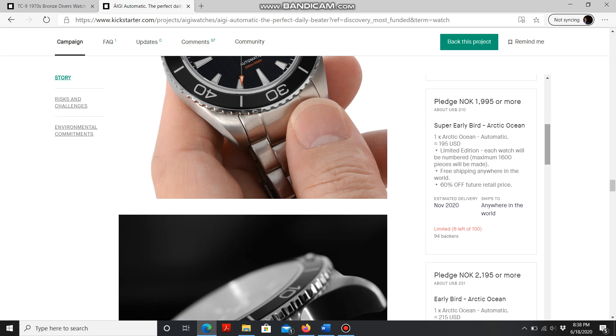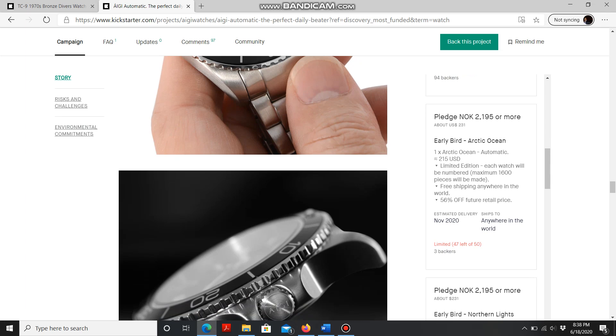There are only six spots left at $210, and then it jumps to $231 — still a great deal; $20 or so difference but still meaningful. Watches like this usually cost around $350 given the standard features: the NH35 movement, sapphire crystal, and nice bezel action. So this is a really good deal depending on your budget.